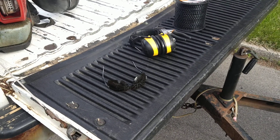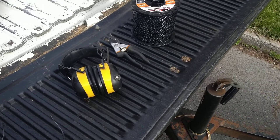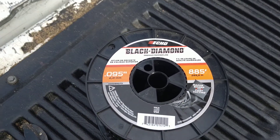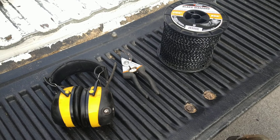I've got my safety glasses, my earphones for listening to music, and my trimmer line. Black Diamond is some good stuff — I recommend it. It does a good job especially when you're edging sidewalks. I also keep some quick little pruners that I can use.